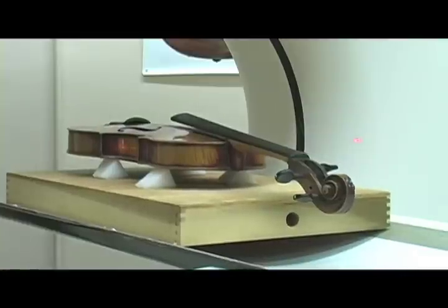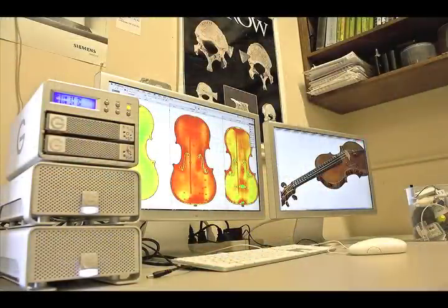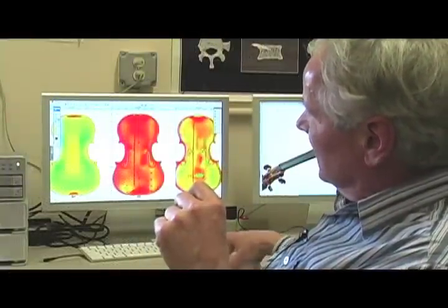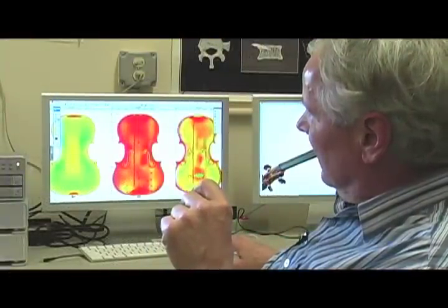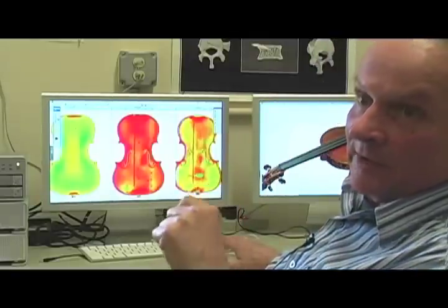We use x-rays and instead of taking one film x-ray of one object, we actually make slices of x-ray. It's like producing slices from a piece of salami. Then you can take all those slices and put them back together and make treatments and models, and you can learn a lot about construction features inside and outside.